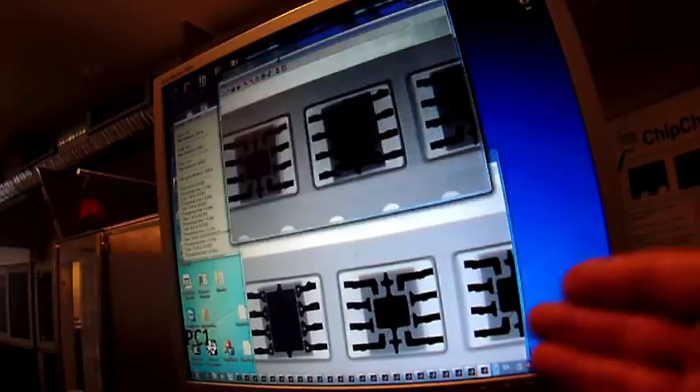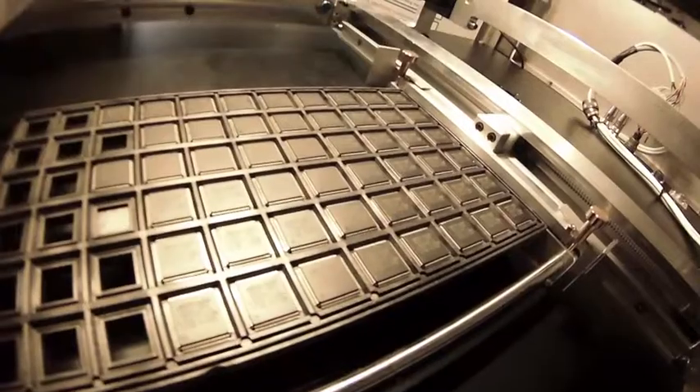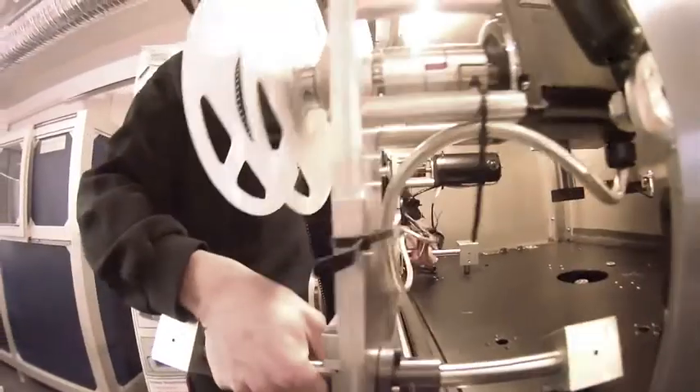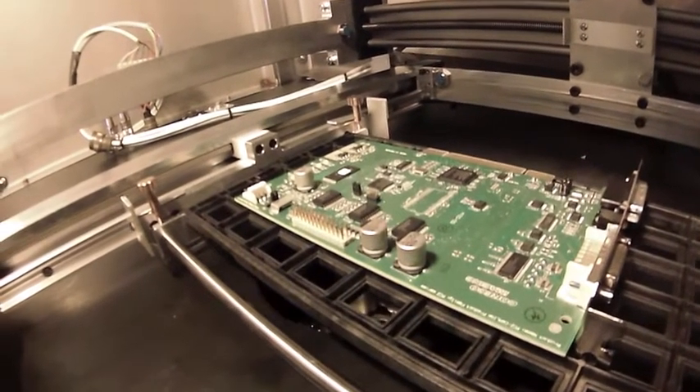The ChipCheck system provides automatic inspection of components supplied on tape and reel, waffle trays, and tubes, by simply changing the ChipCheck feeder module. This system is also capable of inspecting complete PCBs.